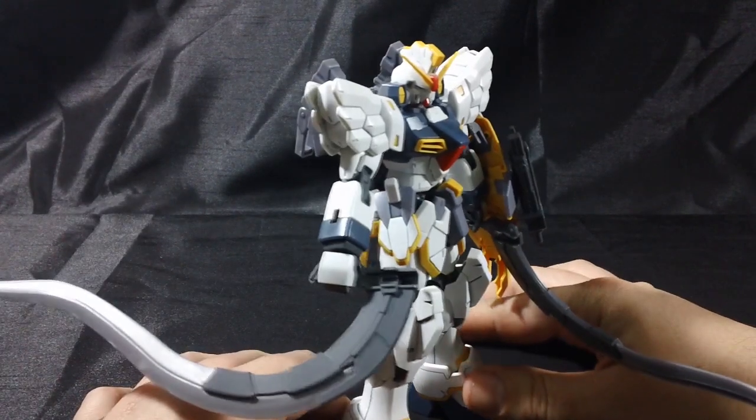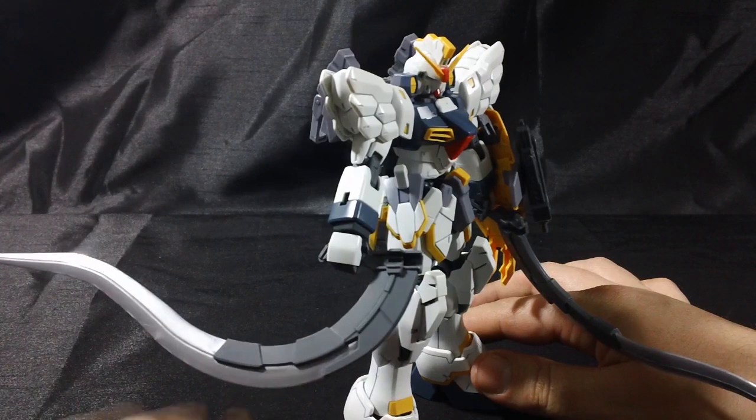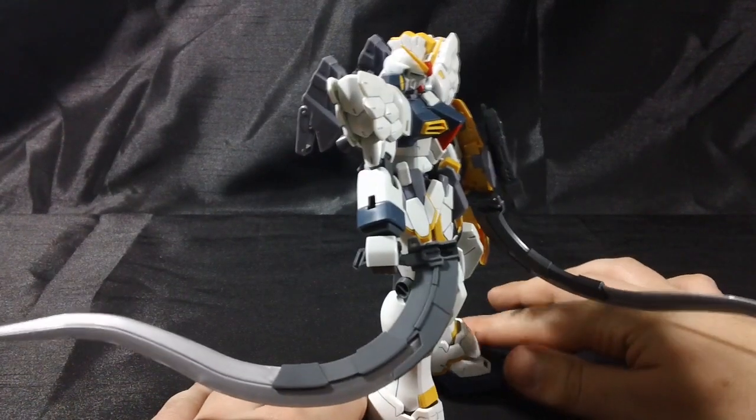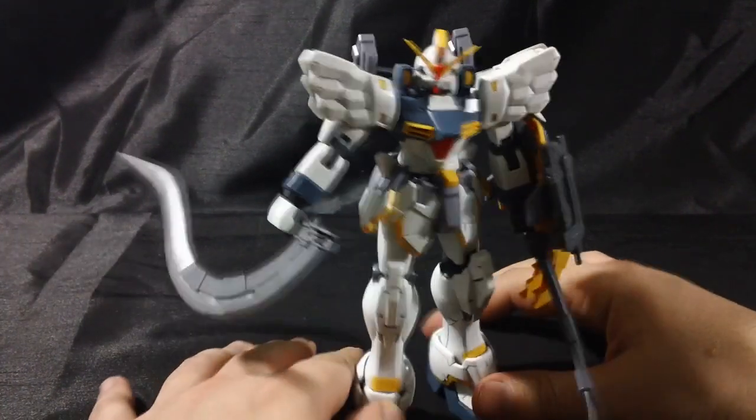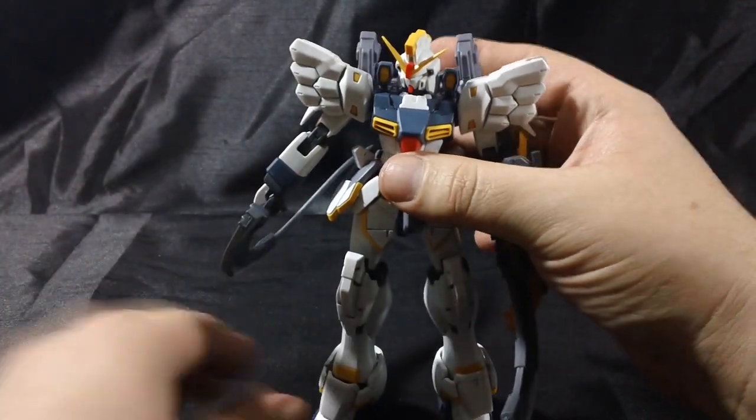For an added posing option you can even reverse the angle of the blade, putting it in storage mode, and you can hold it that way as well — kind of like a behind-the-back kind of pose, which I think is pretty cool.